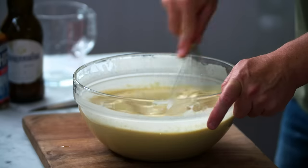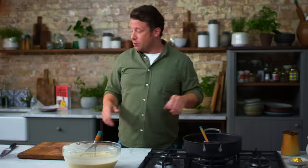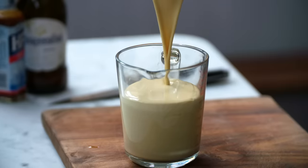Whisk it in until it's nice and silky smooth. We need to get this batter into the two trays as quickly as possible. So just pour half of it into a jug.